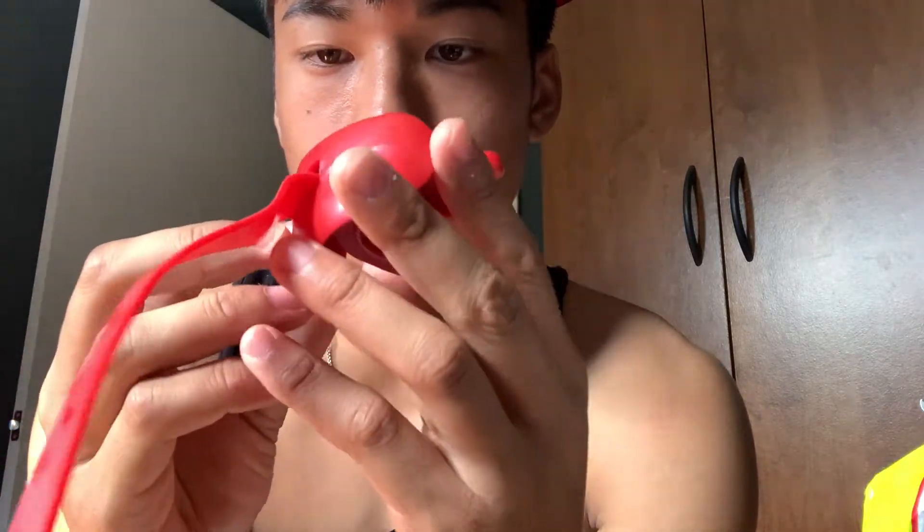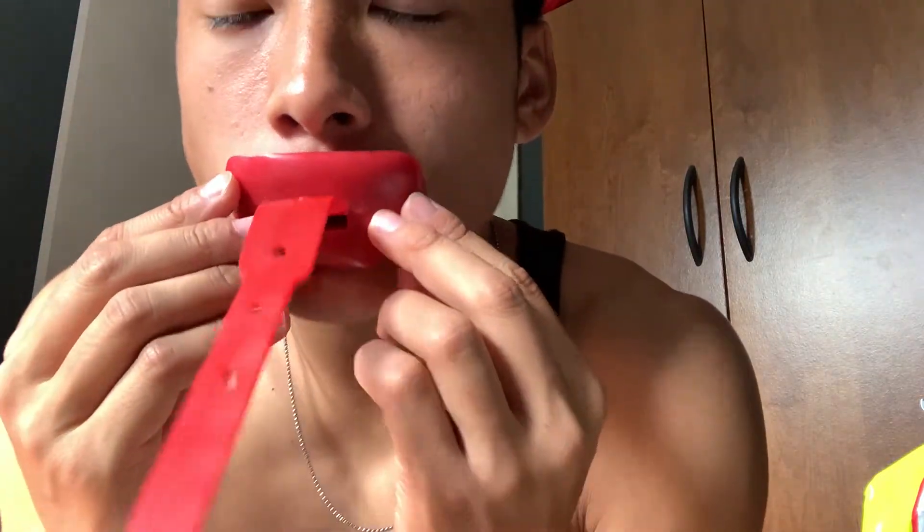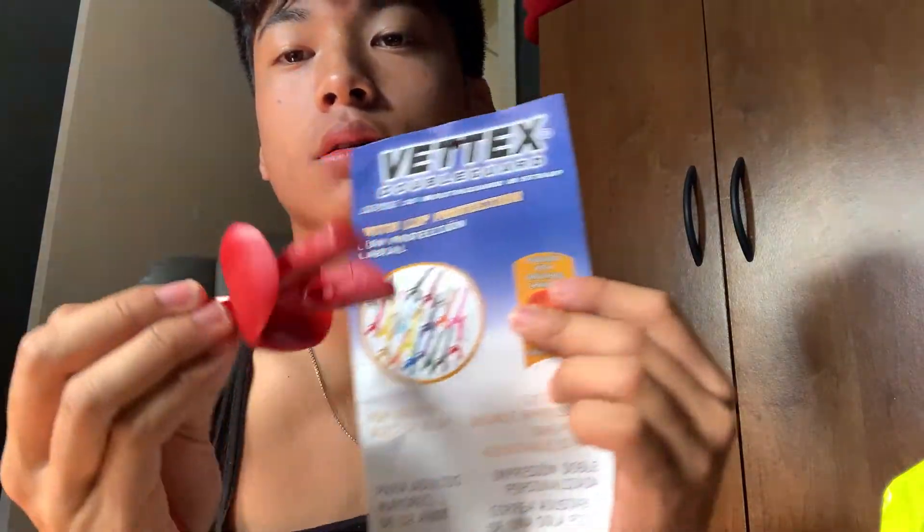Here it is — the mold is kind of messed up a little bit, but it's straight. That's what it looks like. Yeah, there's nothing much to it; it's just the mouth guard. Here's the paper insert.